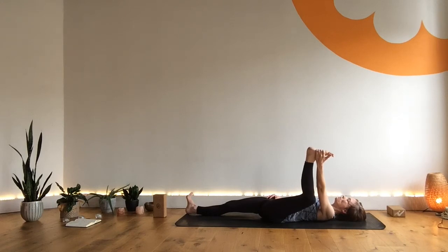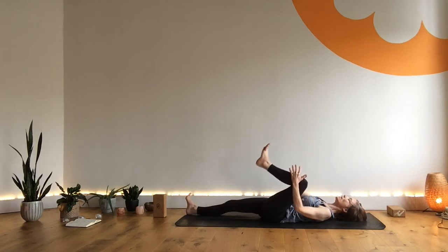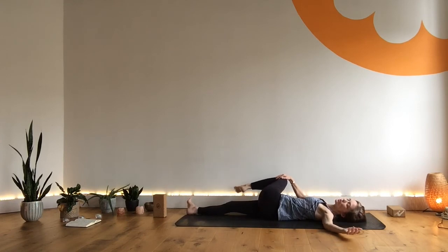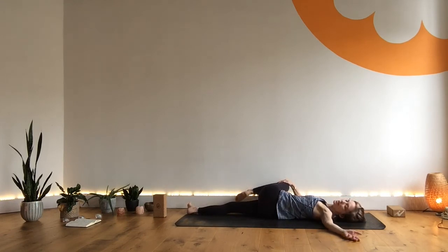Leg feels much more involved here. When you release, release that knee to the center, give it a hug, and then take a gentle twist — taking that right knee across the body. Right arm can extend out from the shoulder. Feel free to explore the variation of this twist. Close the eyes and breathe.